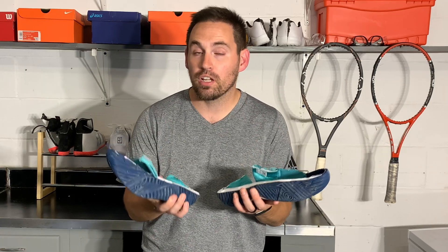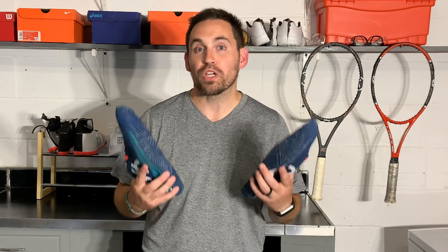Reminder: if there's any shoe you'd like to see me tear down, just leave a comment down below — I read all of them and I'd love to hear your thoughts on what shoes we need to see the inside of. All right everybody, until the next teardown — hope you have a great day, great night, wherever you're tuning in from. I'll see you next time.